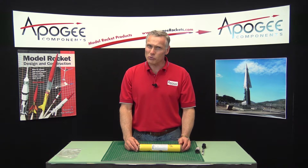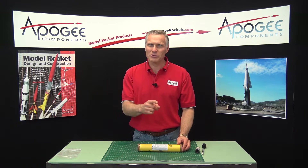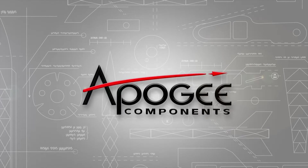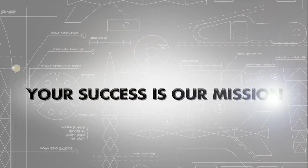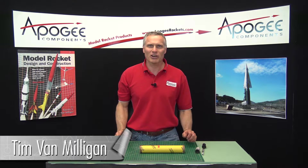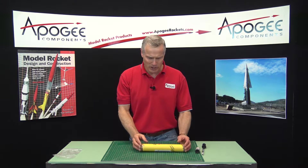Do you wonder what a DMS rocket motor is? That's what I'm going to cover in this video. I'm Tim Van Milligan from Apogee Components. Today I want to cover a motor called the DMS motor. These are from Aerotech.